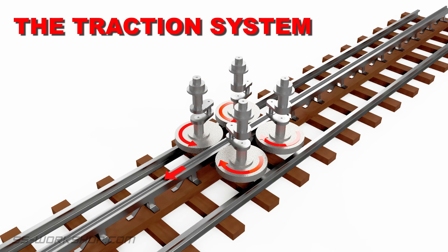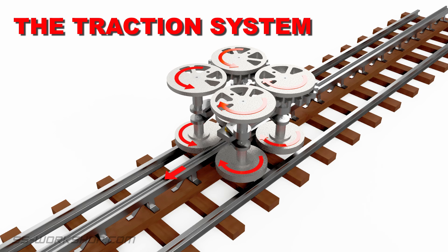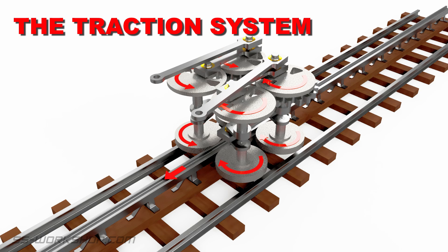The traction wheels provided additional traction and were driven independently of the drive wheels using two inside cylinders located between the frames. The four traction wheels were connected with connecting rods transferring the drive from front to rear. This later proved to have issues, so the connecting rods were subsequently changed for gears, but we're sticking to the original here. The left and right traction wheels were then connected with a pair of gears.